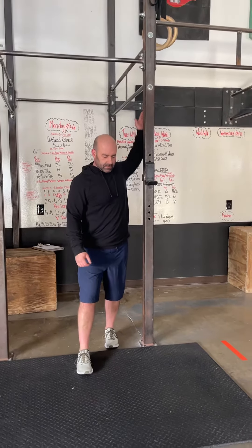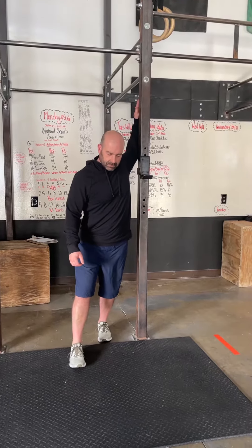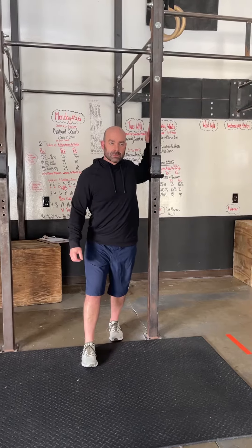That arm can travel up, finding different positions, leaning into it, and it can finish out overhead. Then it'll go to the other side.